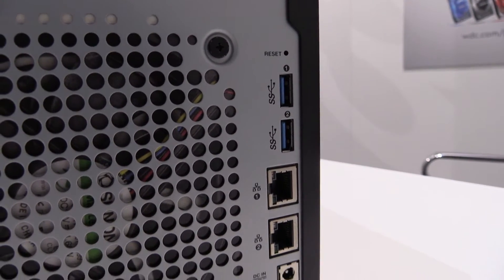It has four gigabytes of memory, which you can extend to 16 gigabytes. It also has a GPU inside, so you can use it for transcoding. And if you want to store huge capacities, it's available up to 32 terabytes.